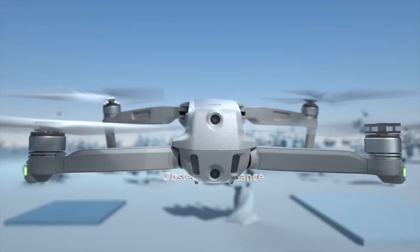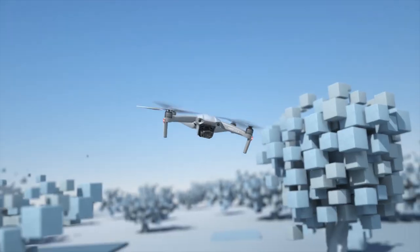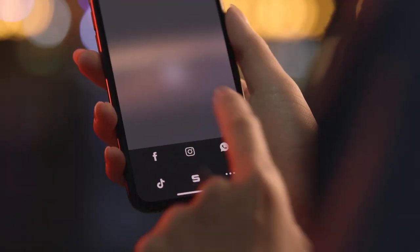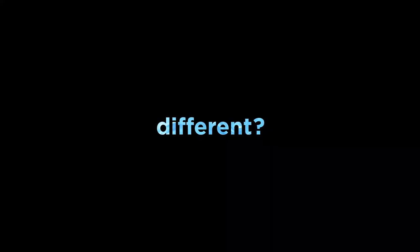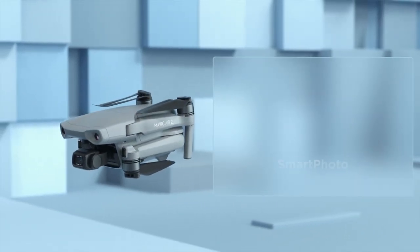Here's the best part: automatic obstacle avoidance. But what do I do with all these shots? Here's an idea — use the DJI Fly app to edit and share your moments with just a tap. So, what's different? A whole lot.